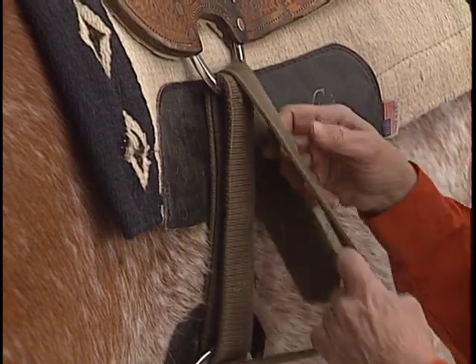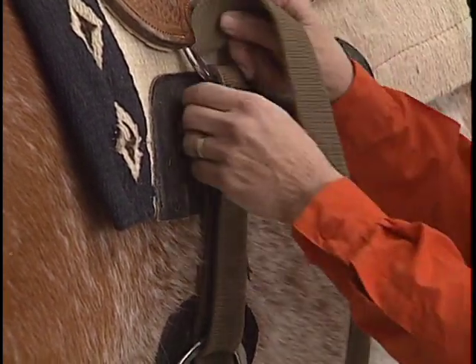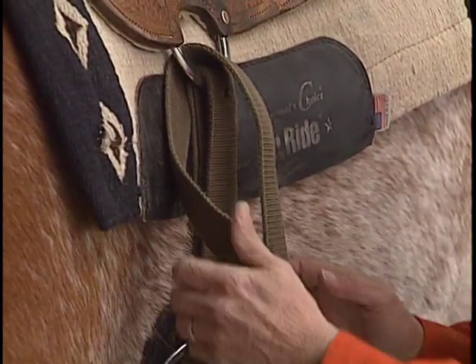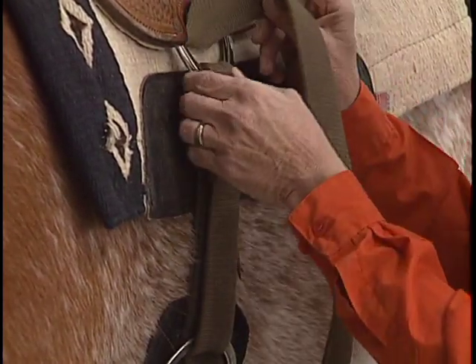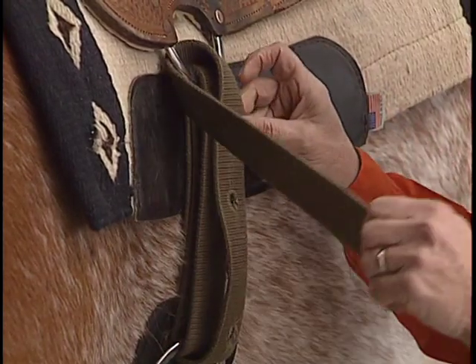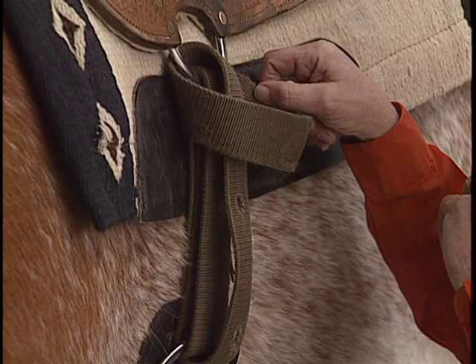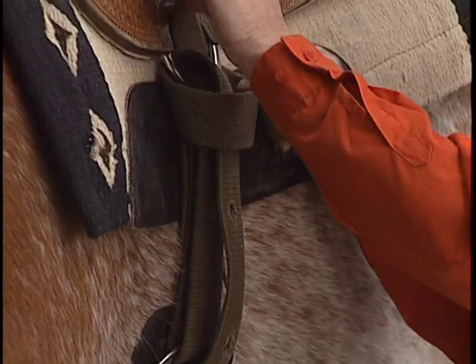If you're right-handed, you do just the opposite. The reason that you do that, it just makes it easier for you to tighten. So I've got this pretty loose, so it's really easy for me to get it in there. I see some 4-H'ers are just working so hard to get it in there because they've tightened it up before they've laced it.